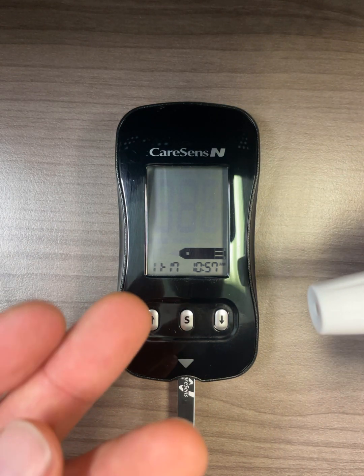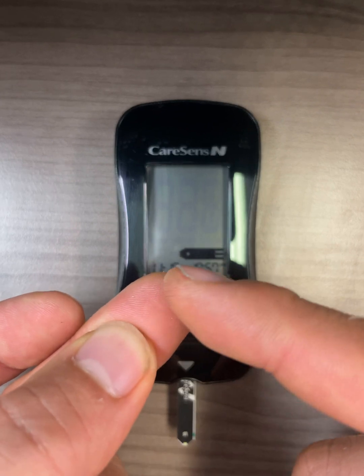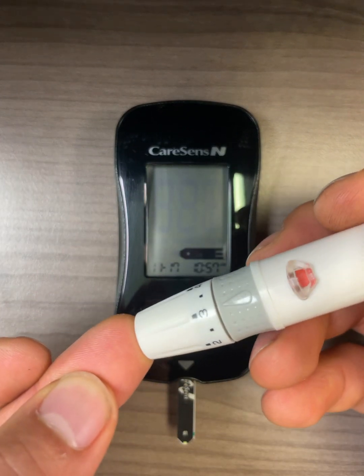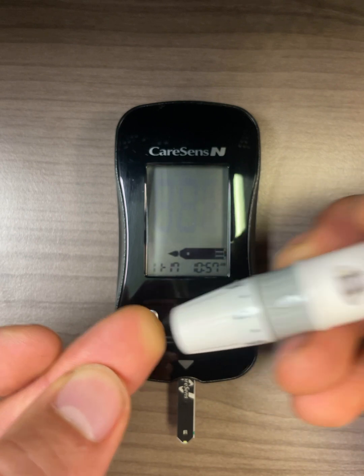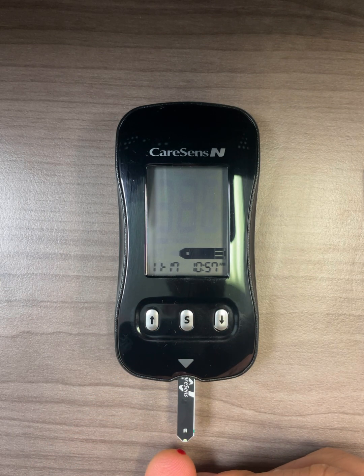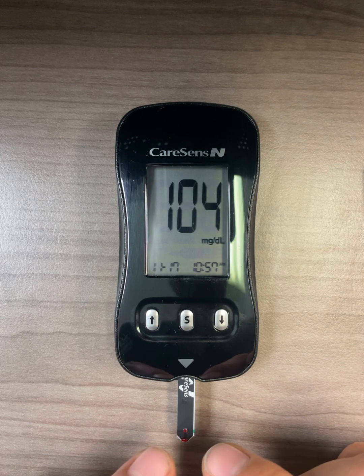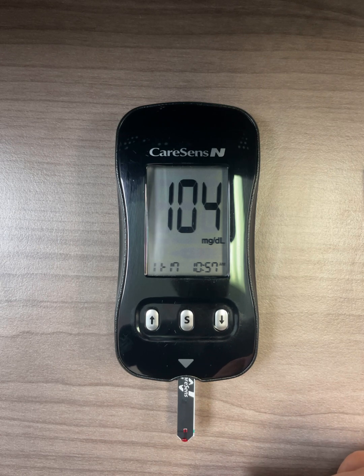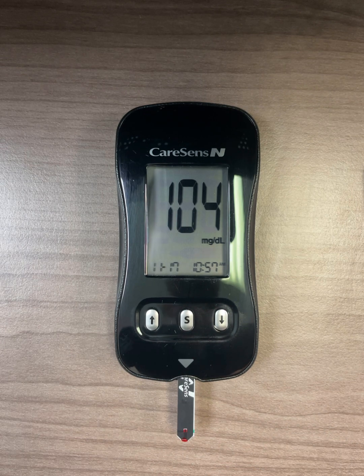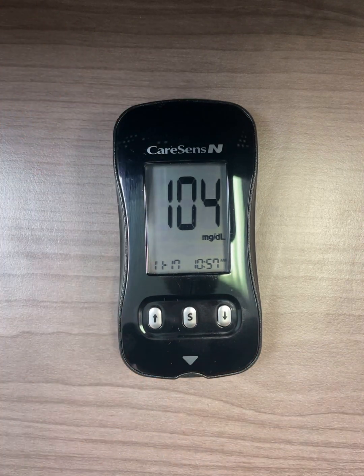To draw blood, gently squeeze your finger so you see more blood at the tip. Press your lancing device against your fingertip and press the button to prick. Then squeeze out your blood and bring it to the very tip point of the strip — not on the strip itself, but at the tip point. You will see that the small confirmation window has turned red, showing that blood has reached where it needs to be. You will get your blood glucose result after five seconds. To remove the test strip, simply pull it out.